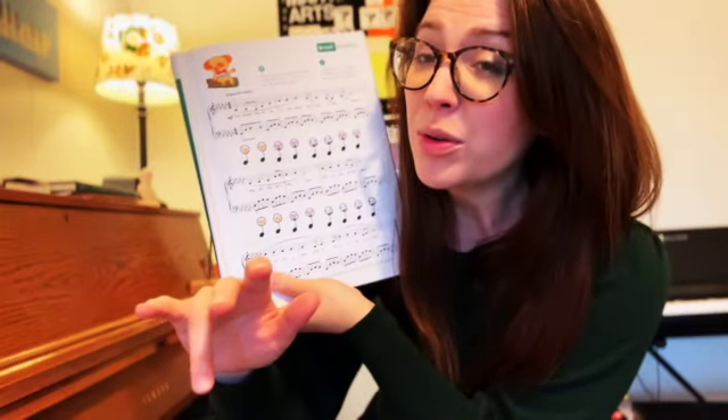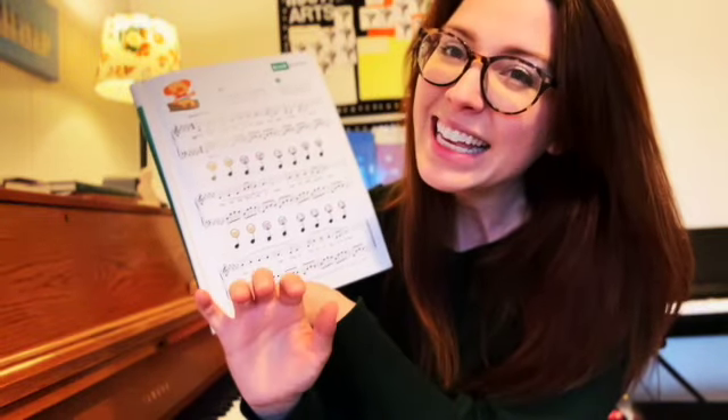Today I want you to use your right hand, Pointer Panda, Middleton Mouse, and Ringo Raccoon on the three black keys.